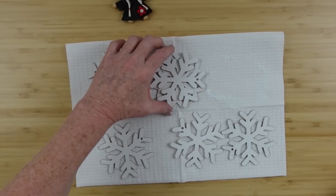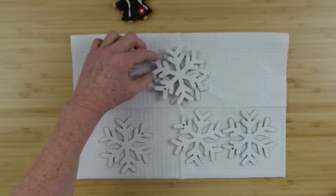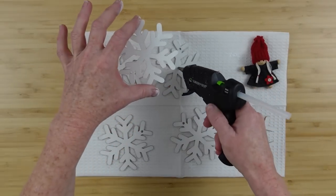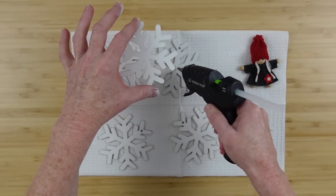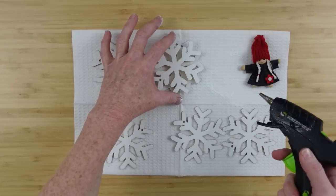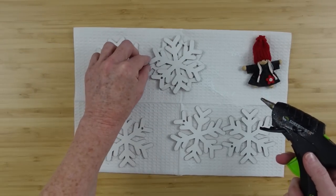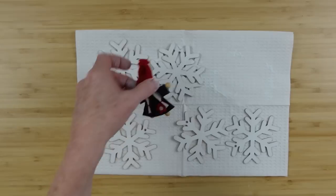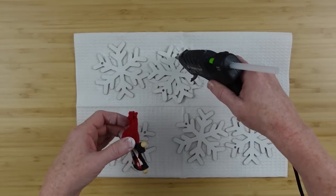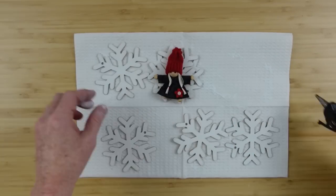Now we're going to layer these because we want them to look like little snow angels. Because those ornaments have little holes where the hangers go, I'm trying to arrange those where you won't see them once we put the doll down on there. I'm just going to add a little bit of glue and stack them, lining up the little points on the ends to overlap each other so it looks like one continuous piece. Then I'll add some glue down to put the cute little doll on.